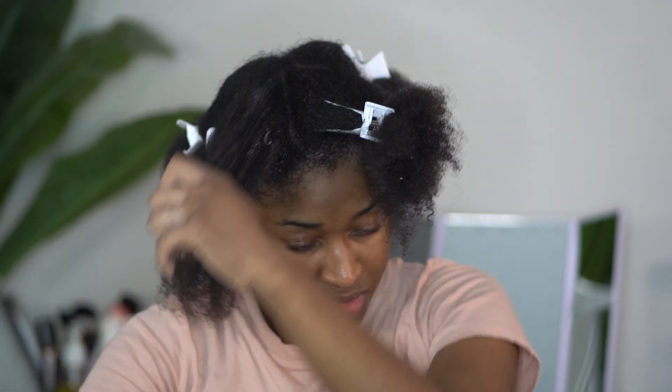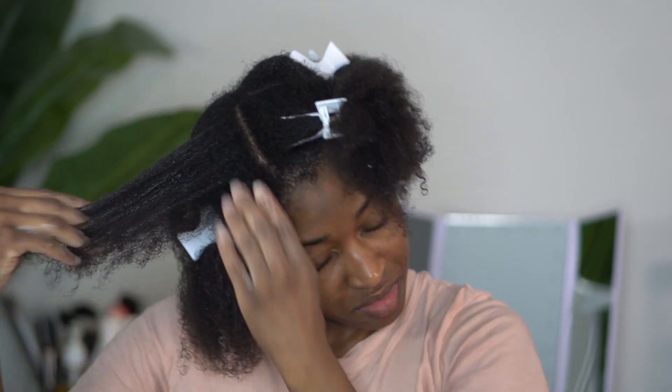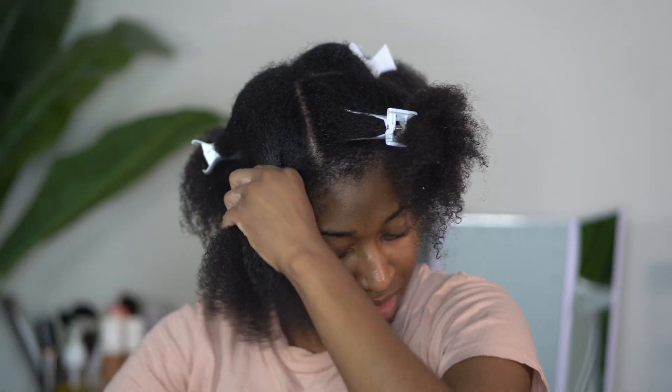If you need a little bit of water to add slip, just go ahead and do that. I do want to point out that although these sections look large, I do break my sections down into smaller sections and I will finger detangle before going in with a detangling brush.